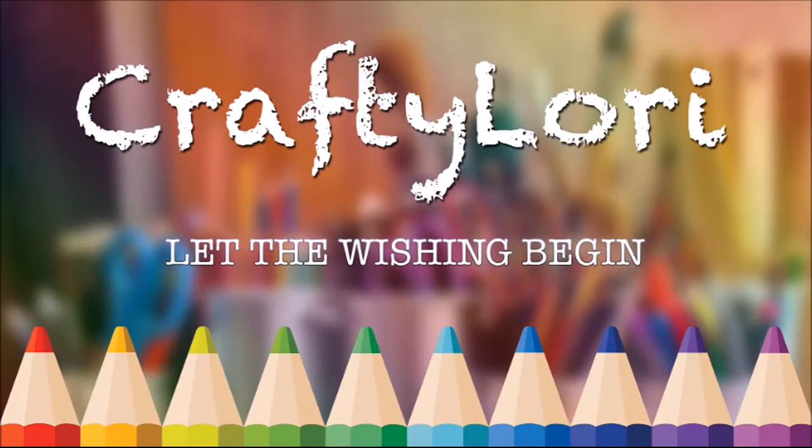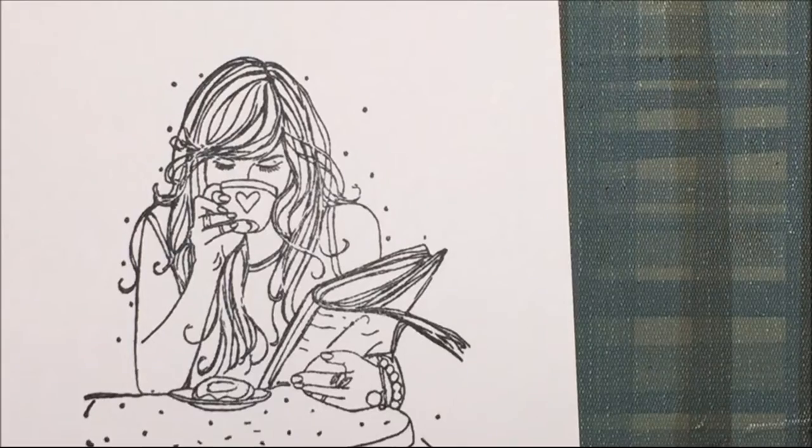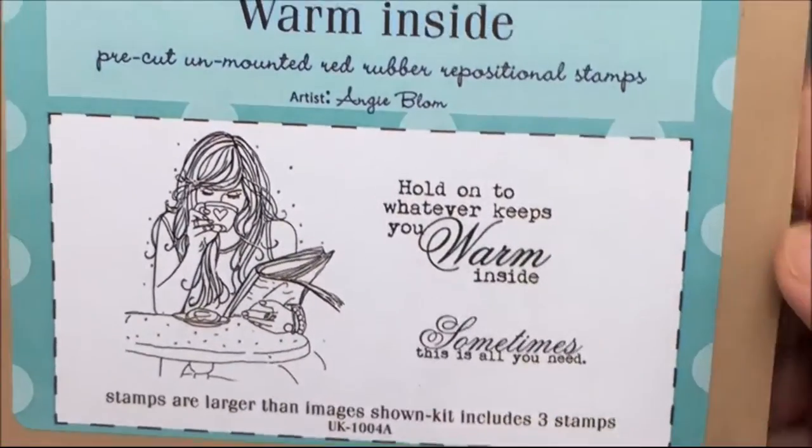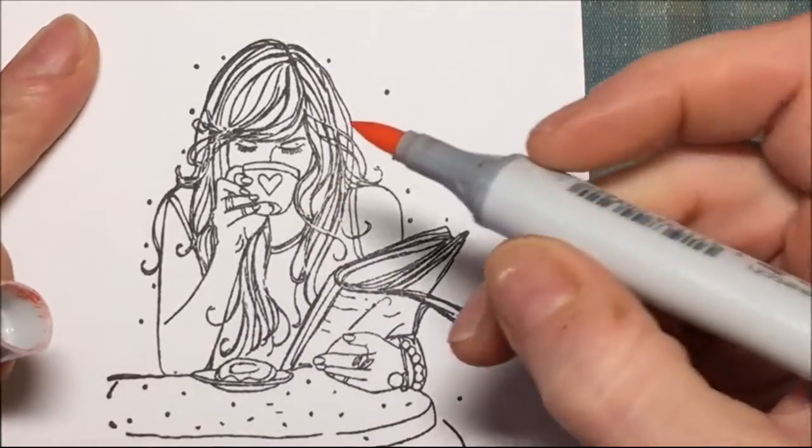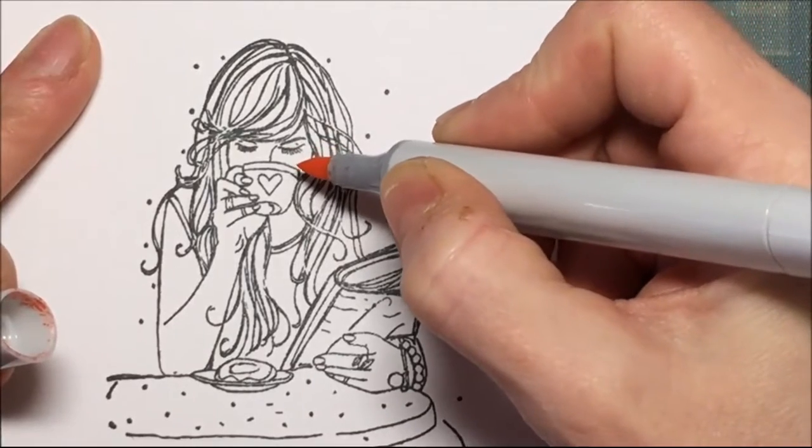The cardstock I'm using is Georgia Pacific cardstock. This is a stamp from Unity Stamp Company called Warm Inside — it's really detailed — and that's my magnifying glass. I'm going to show you how I color this with alcohol markers.